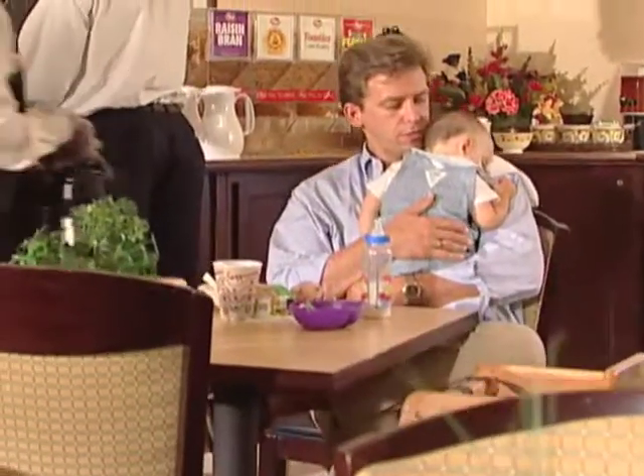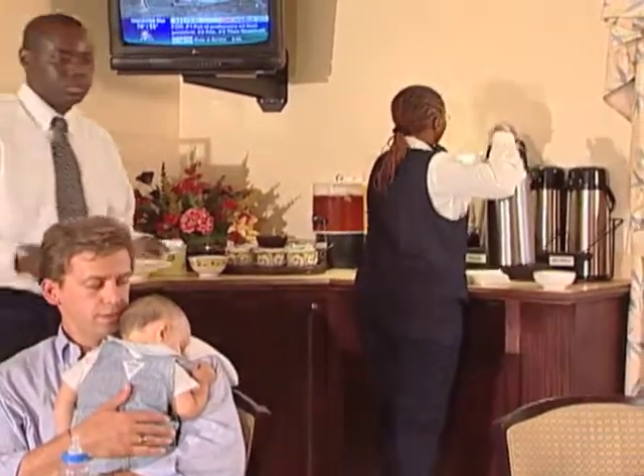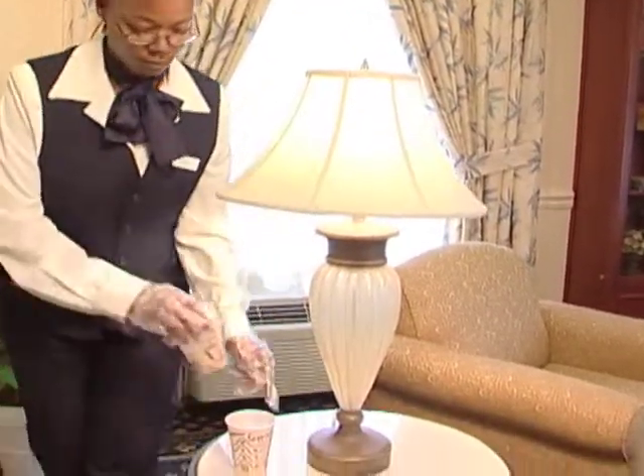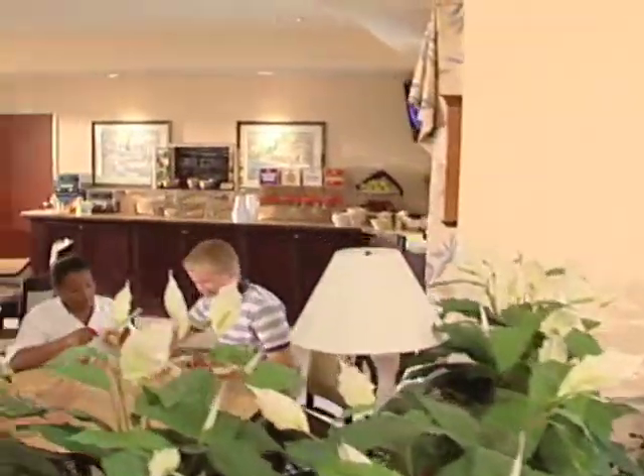During serving hours, you'll want to keep checking on the availability of breakfast items and the cleanliness of the area. You'll also need to clean the lobby area, the lobby bathrooms, and straighten up any other nearby areas.